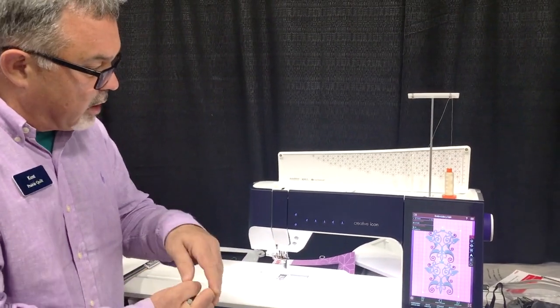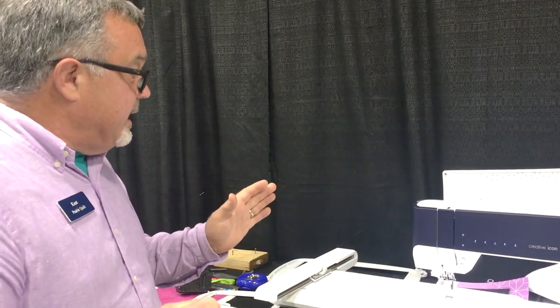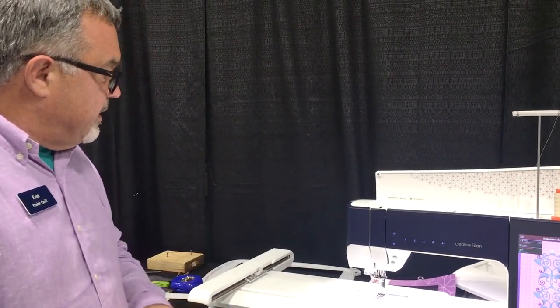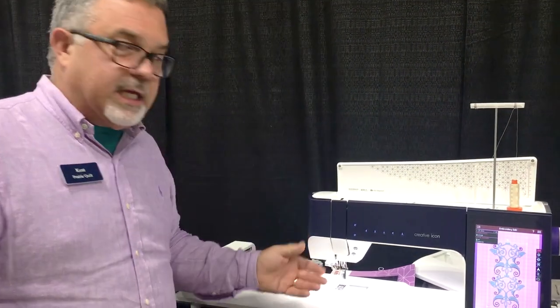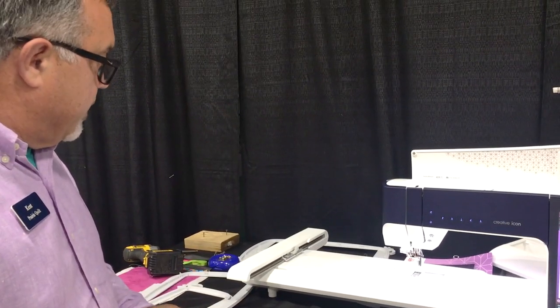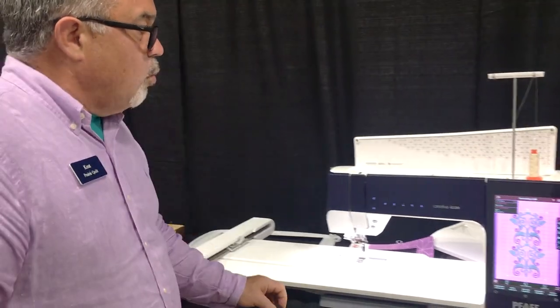There are more teeth that come in contact with the bottom feet, so it does a better job of feeding. Everybody at convention and the girls here in the store who are sewing on this machine are really noticing the difference in the IDT - that built-in walking foot, how powerful it is. That's one of the wonderful things about the Pfaff Creative Icon.